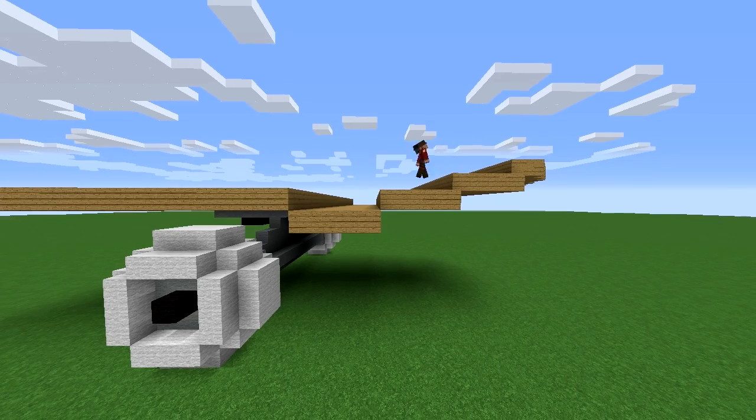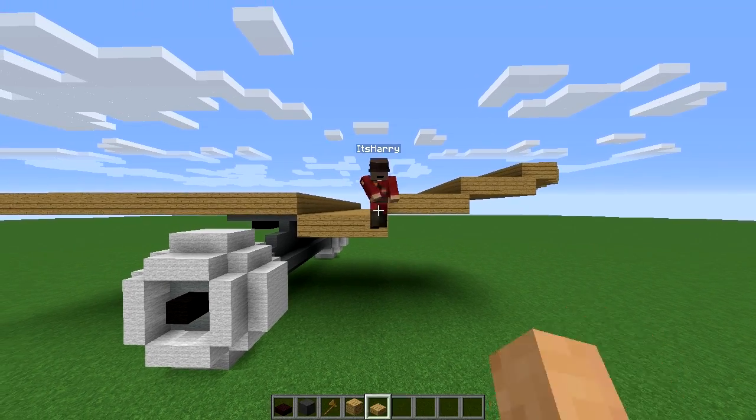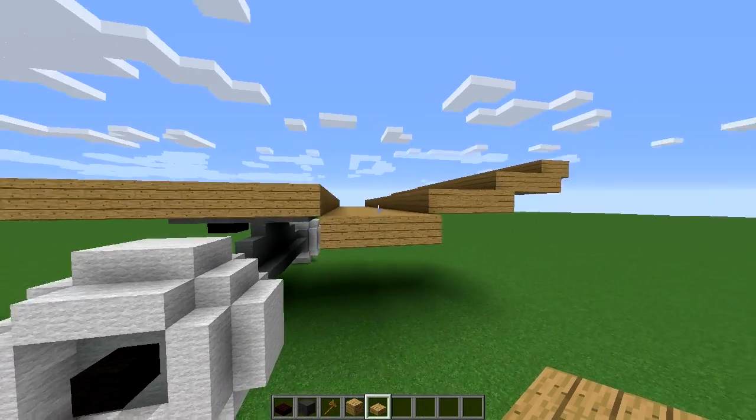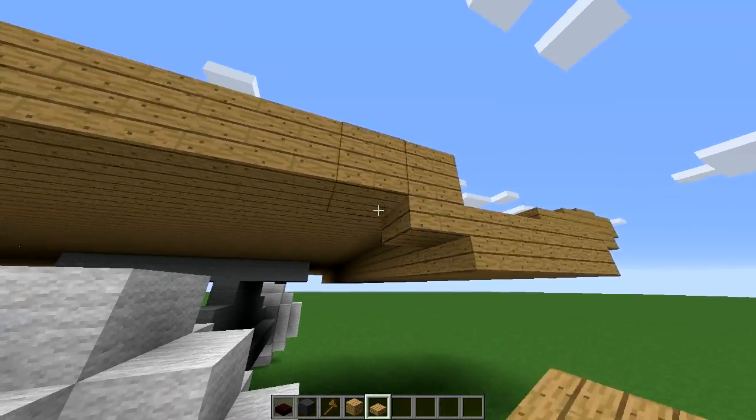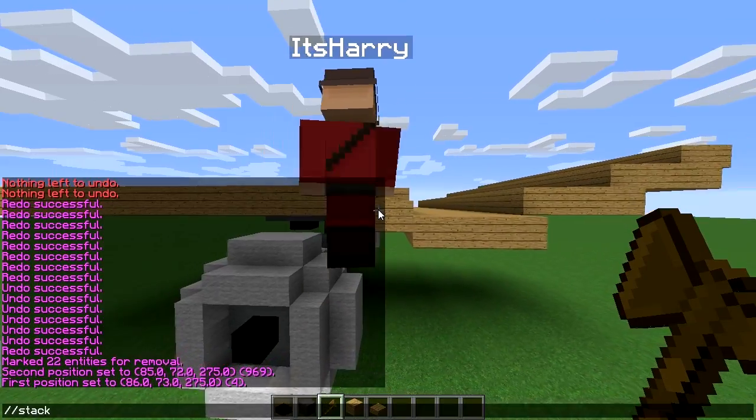Let's fix up this curve right here because it looks kind of jagged with the entire block difference. Let's change it to half slabs — that's the best we can do with Minecraft. Let's make it look a little smoother.